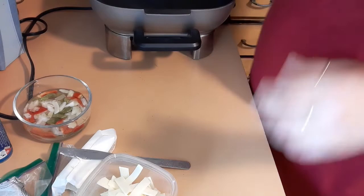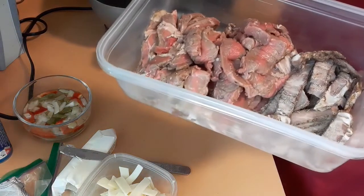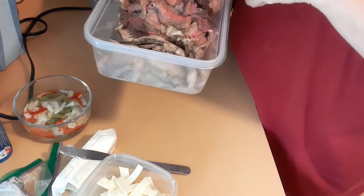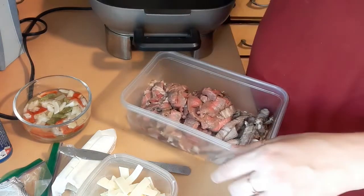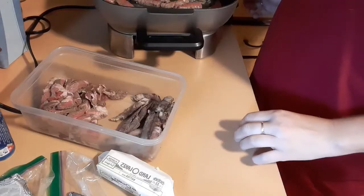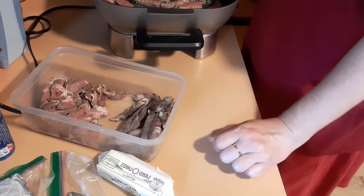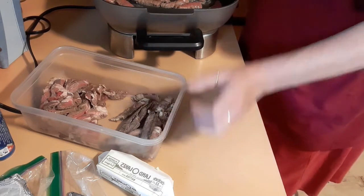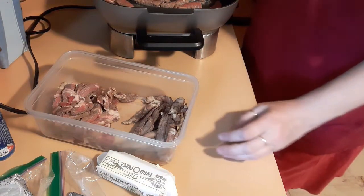I'm going to cook up my steak. This is a petite boneless sirloin and some ribeye I had left over, so I'm just going to heat it all up and cook it. I am taking all my meat and putting it in the skillet to get it browned up. Then I'm going to take that out and add the rest in another batch, and then set it aside.